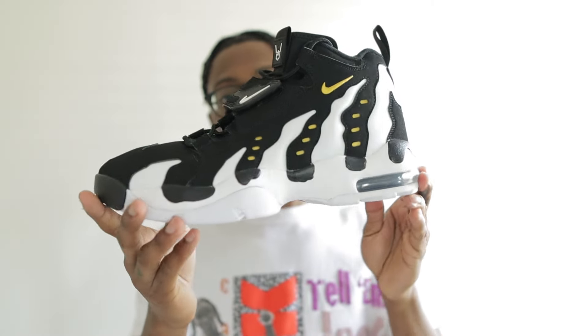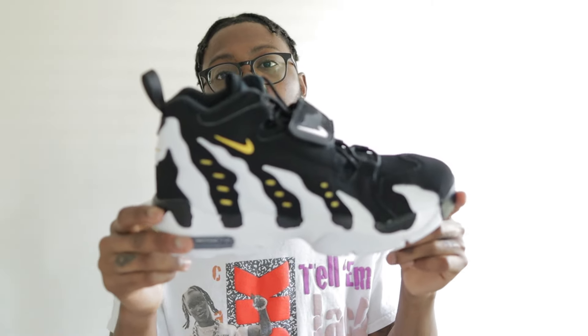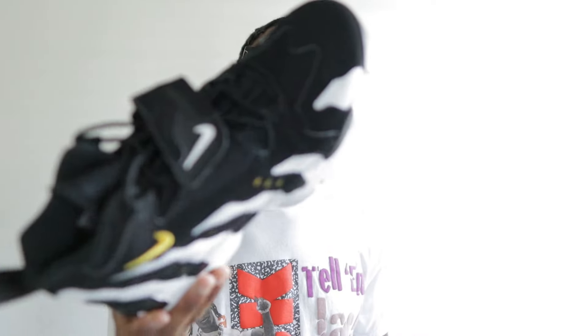I just love how loud this shoe is — just the design and everything. Now for you guys that don't know, Deon Sanders played football and baseball, he's a real good athlete and now he's the coach at Colorado. This shoe was originally a football cleat that was converted into an everyday shoe you can wear off the field and play sports in — so you can ball and run in these.